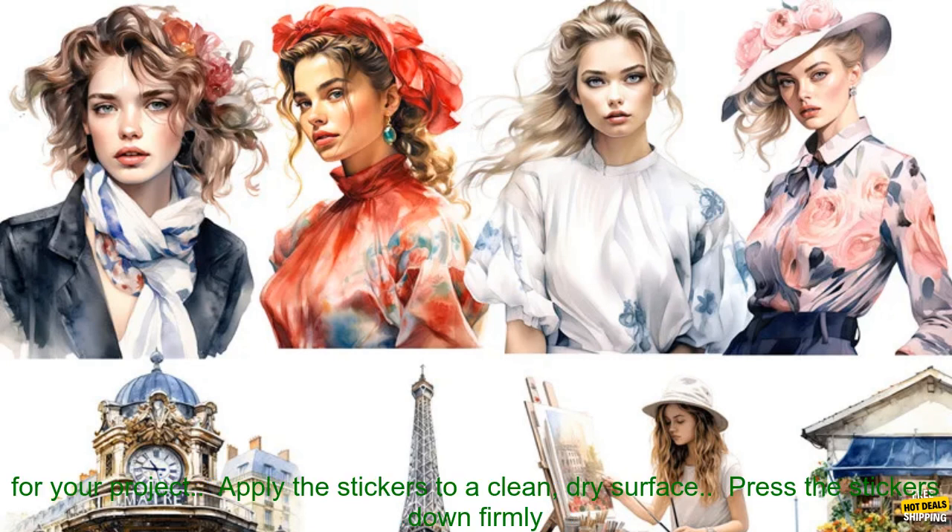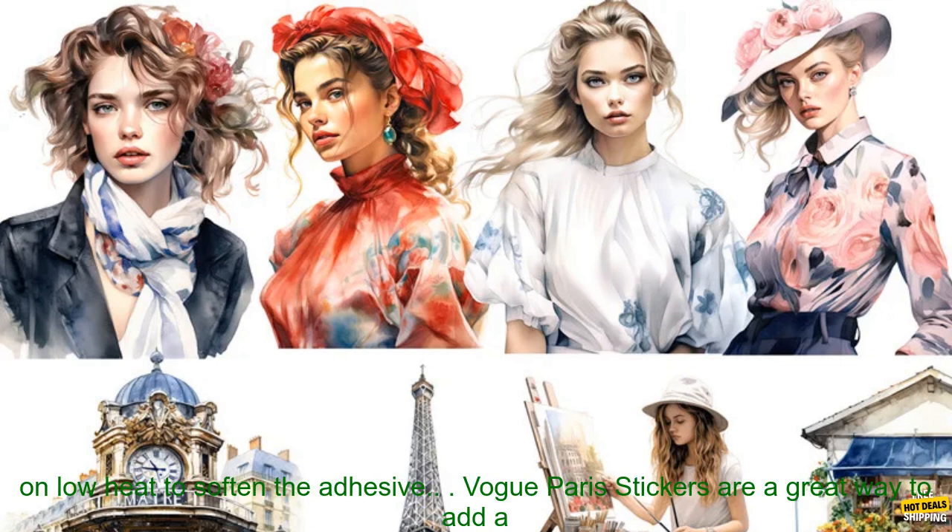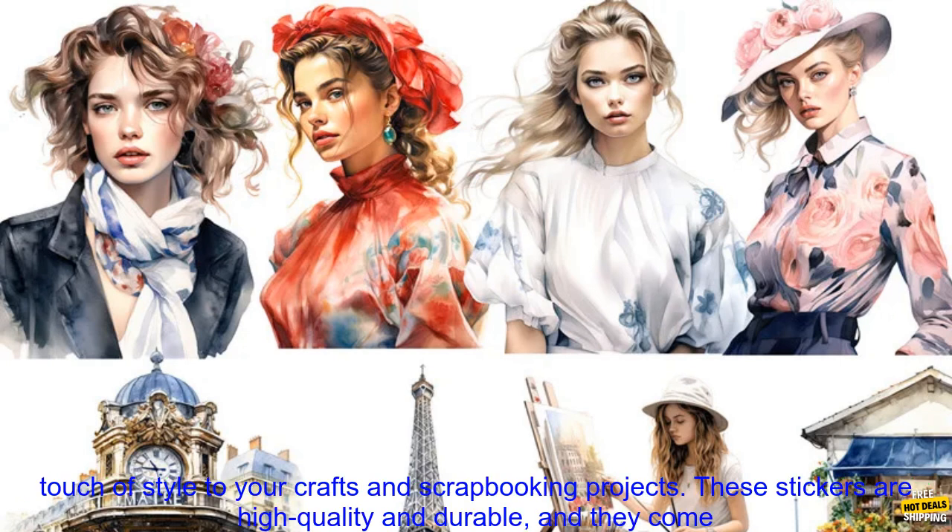Here are some tips for using Vogue Paris Stickers. Choose the right size and shape of stickers for your project. Apply the stickers to a clean, dry surface. Press the stickers down firmly to ensure that they adhere properly. If you need to remove the stickers, use a hair dryer on low heat to soften the adhesive.